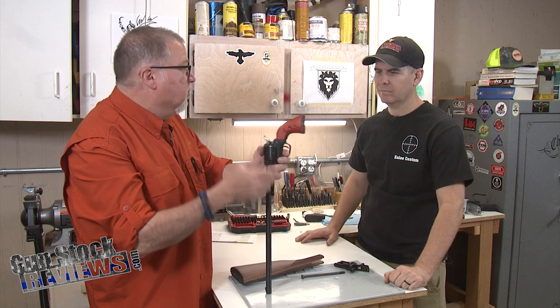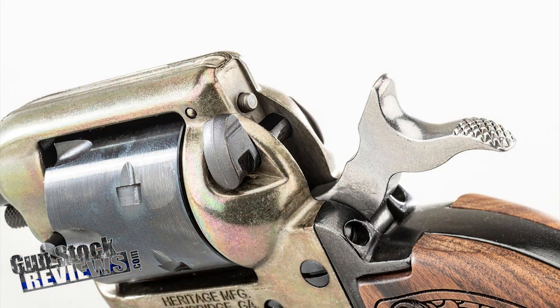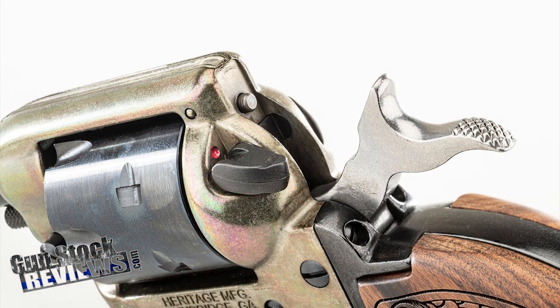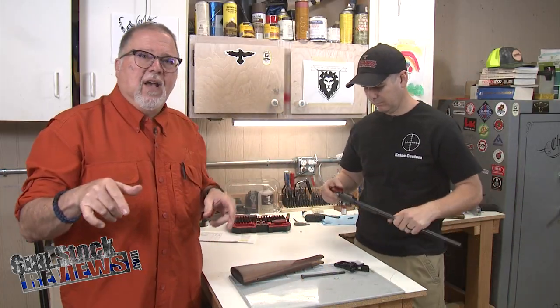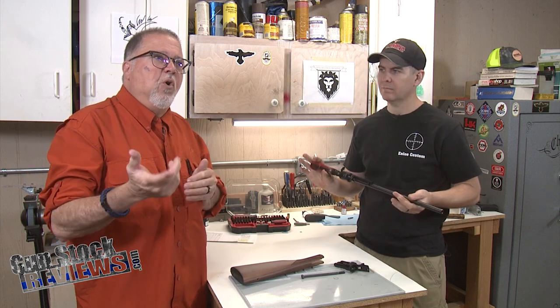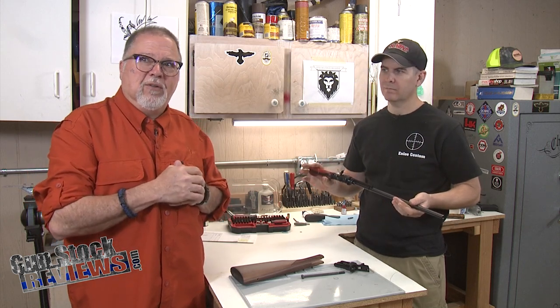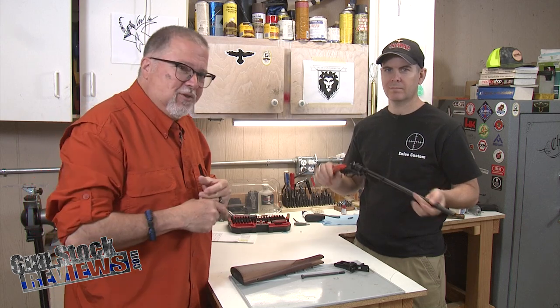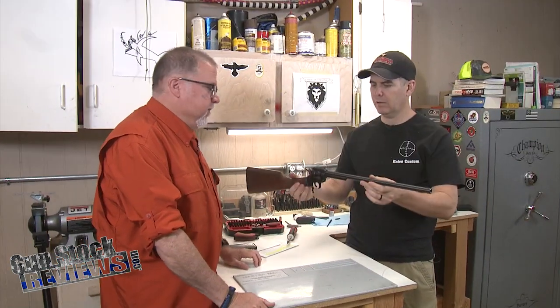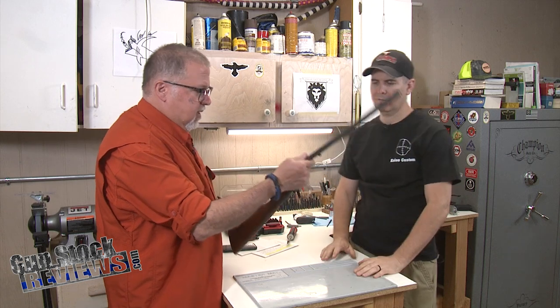We're gonna shoot a lot of tin cans with it. Marty, the safety is on because these revolvers do have a manual safety — there we go. If you want to see how this conversion is done you have to go over to the Rumble channel because we're not gonna show it here. Check it out — wow, yeah!